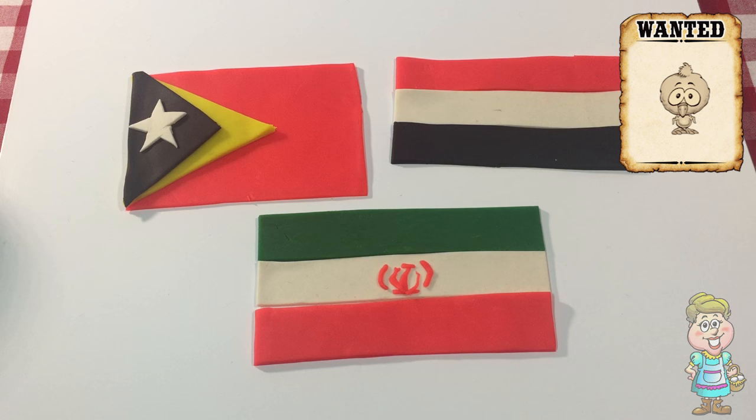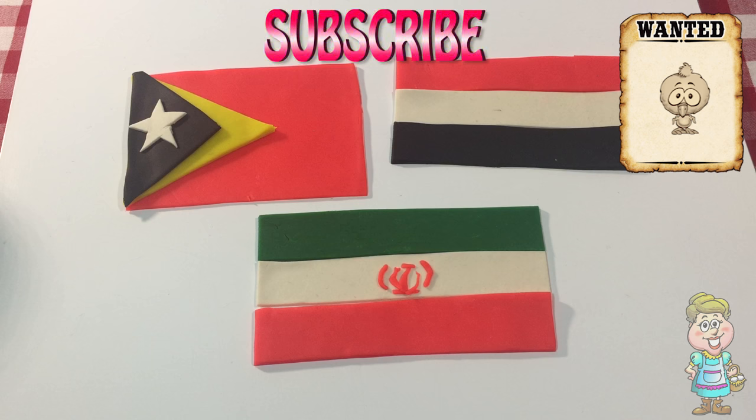Did you find my baby chick hiding in this video? Subscribe to my channel for new videos every weekday and Saturdays at 3 p.m. Eastern Standard Time. Thank you for visiting me in my kitchen today. Please come back soon. Please press the like button below this video. Have a lovely day.